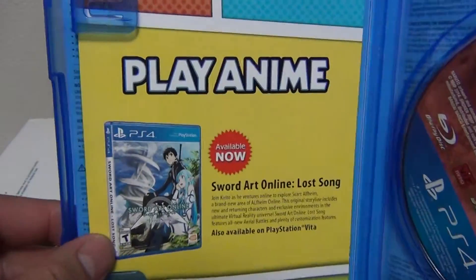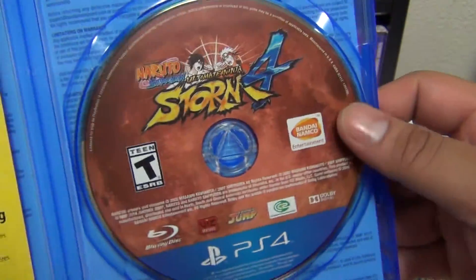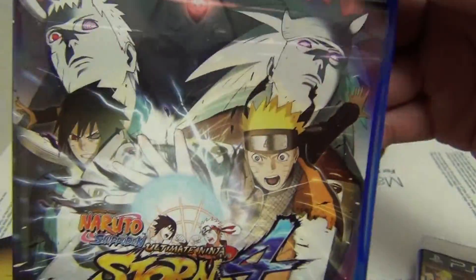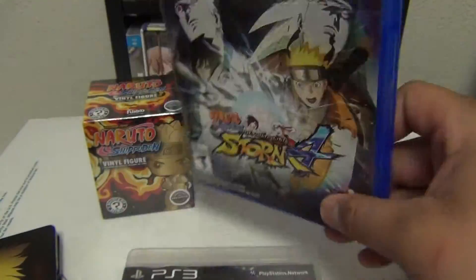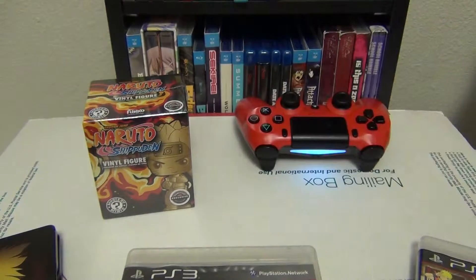We have a little insert for Play Anime — I don't know what that's all about, I'm not gonna go into that. Here's our actual disc, which is actually pretty simple, but you know what, I like that. So that's Naruto Ultimate Ninja Storm 4. I'm gonna go ahead and pop this into my PS4 so I can deal with the stupid install that I'm gonna have to deal with.